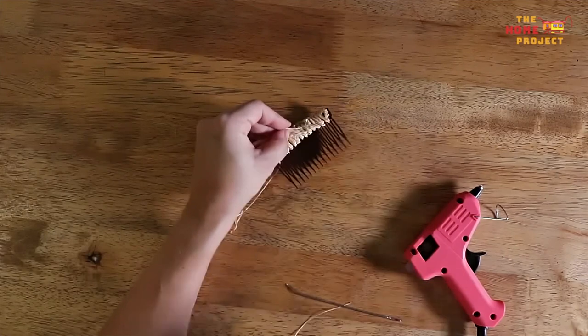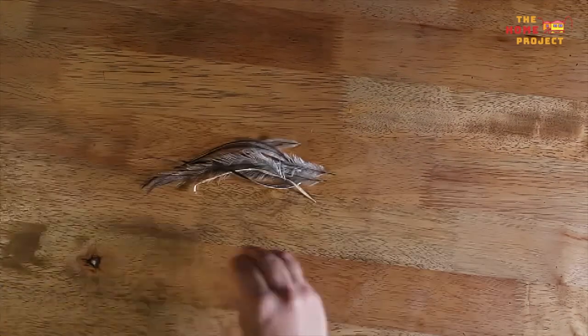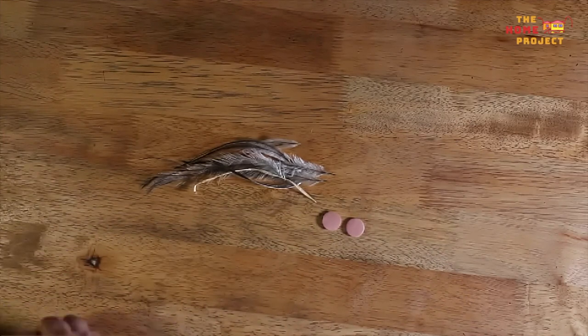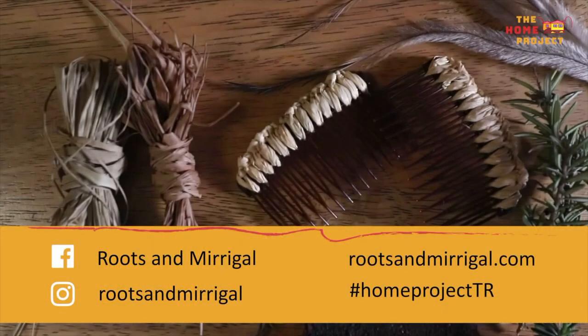And that's it — you've made your first raffia hair comb using basic traditional First Nations weave! You can customise your comb using different materials. I have used emu feathers, polymer clay beads and seeds. The possibilities are endless. We would really love to see what you make. I'm so excited to see if you use plant dyes and what colours you can create. Be sure to share your creations using the hashtag #HomeProjectTR on social media. To find out more about what I do, you can head to the Roots & Mirigal website. You can also find ready-made hair comb kits in the store section of my site.